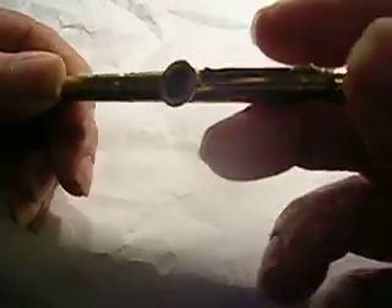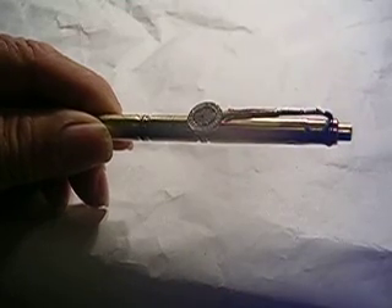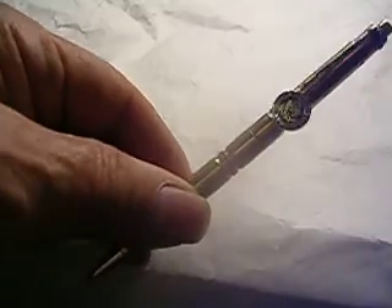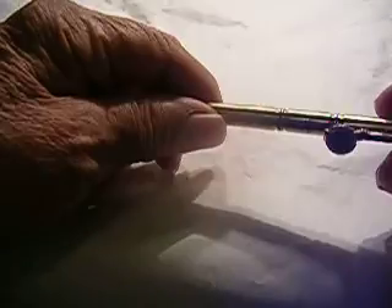You can see the lead come out. This has got real fine lead in it. This is what makes it work right up here. It's got a pocket clip on it that's in the shape of a M1 Garand rifle. It's gold-plated. And it also has an Army emblem on it. And the tip's gold-plated.